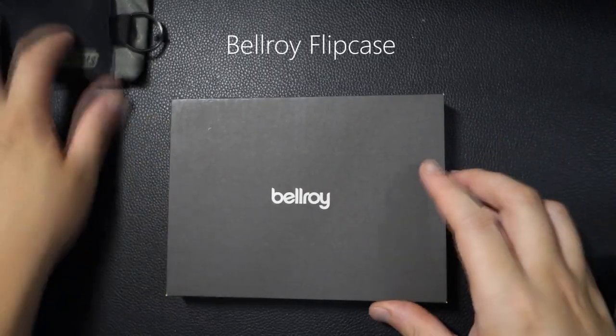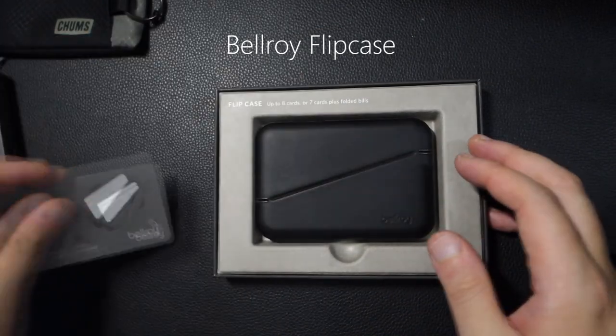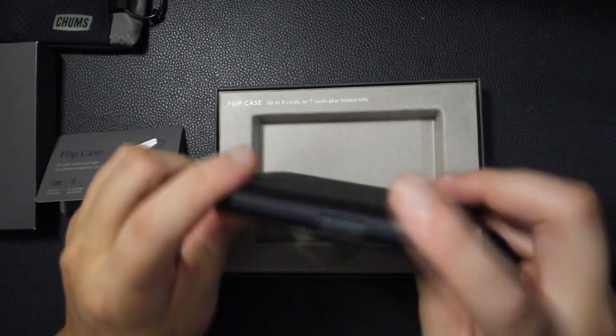Hey guys, I wanted to go ahead and feature a wallet here by Bellroy. So this is the Bellroy Flip Case. This is how it looks like from the front, this is how it looks like from the back, and this is how it looks like from the top.